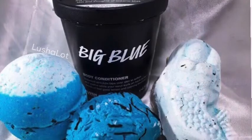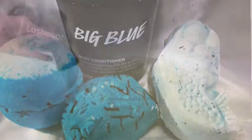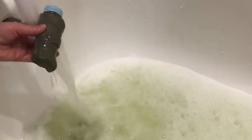Here's a photo I've taken of some other Lush products with the Big Blue scent. It's made with lavender, lime, and seaweed, and it's got a relaxing, spa kind of scent.